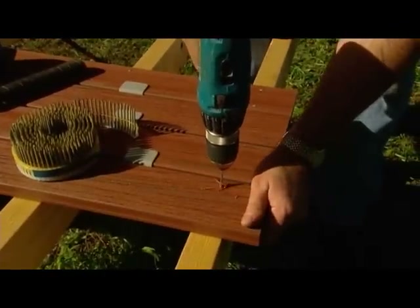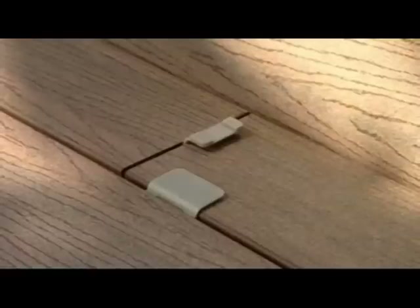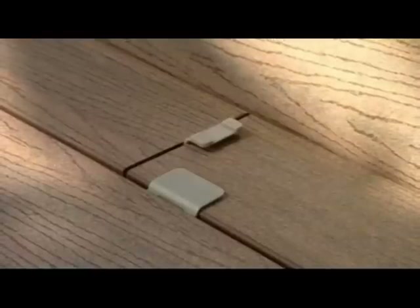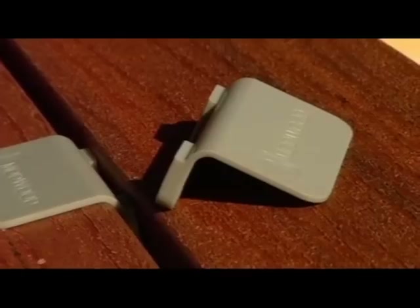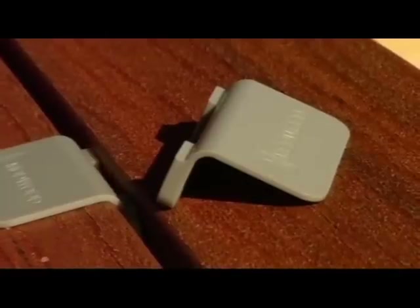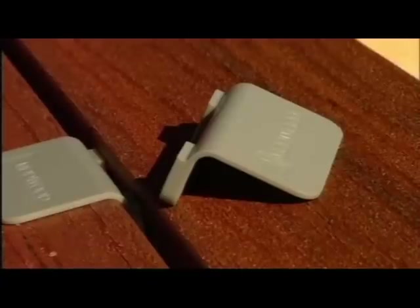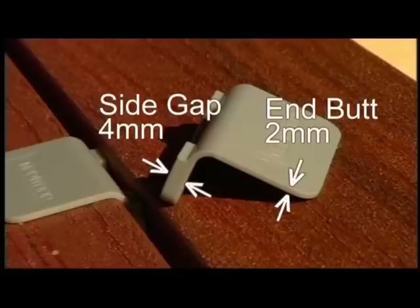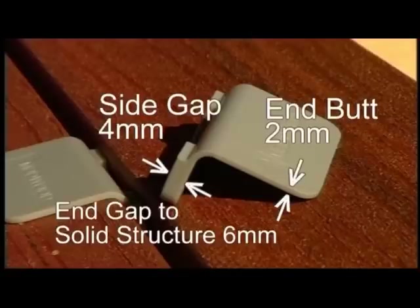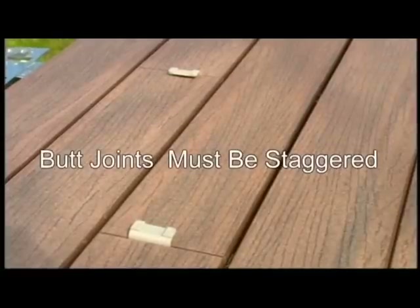To make installation easier and in line with Mod Wood fixing requirements, spacers have been developed. Every pack of Mod Wood comes with 10 free spacers. Extra spacers are available by contacting the Mod Wood distributor in your state. On standard Mod Wood installations, the minimum gap requirements are: 2mm for end butt gap, 4mm for side-by-side gap, and 6mm for end gap to solid structure. Butt joints of boards must be staggered.